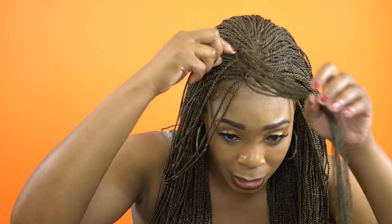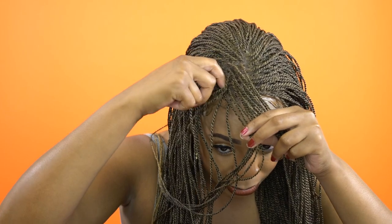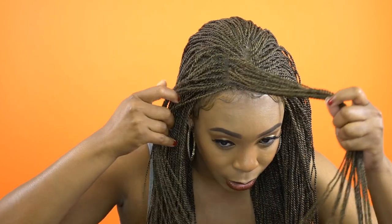This is a 4x4 lace part wig, so you can switch the parting just by moving the hair — you don't need to turn the entire wig. You can move the hair to the left, to the right, or leave it in the center. If you decide to make a right side part, the part is right there. You just add powder to it and you're good to go.